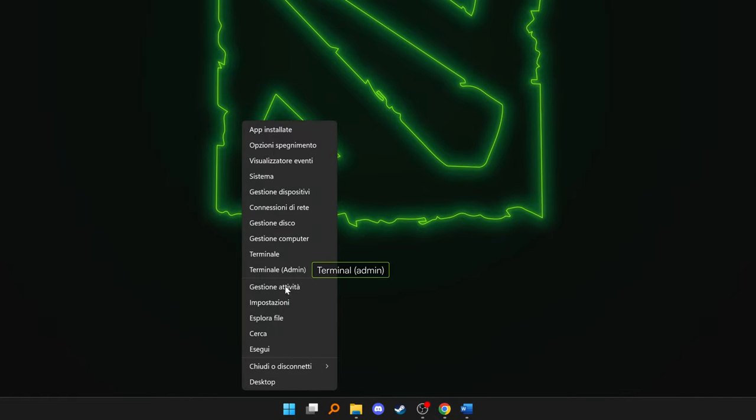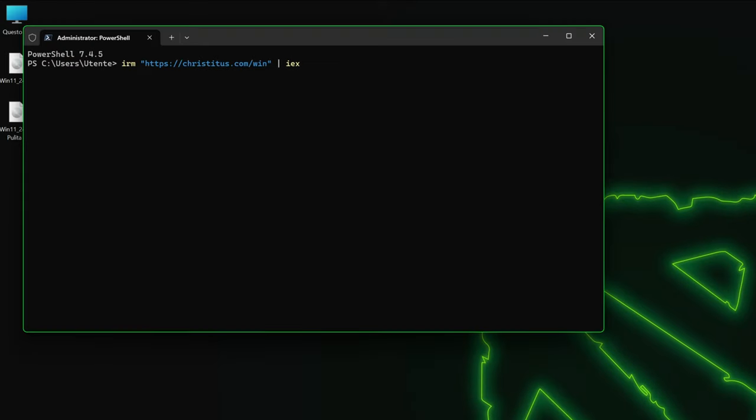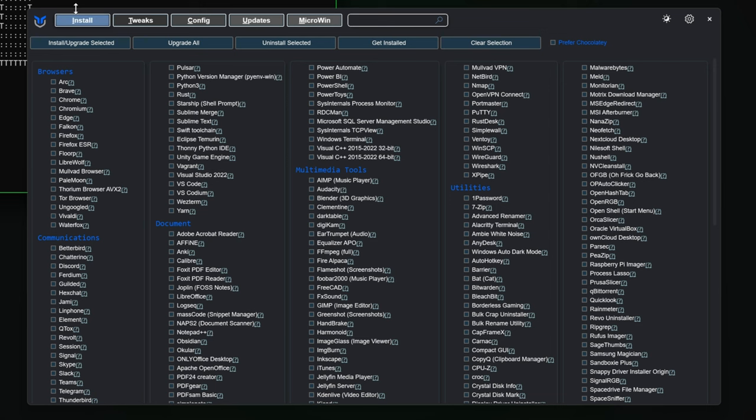Open the terminal as admin and re-run the Chris Titus tool. Under Install, check off any program you want, like Chrome, Discord, or Steam. This will save you the hassle of manually downloading every single one of them.